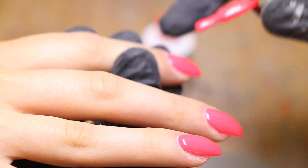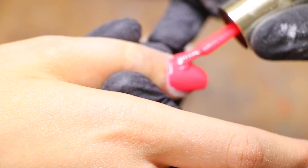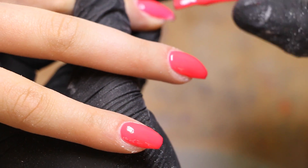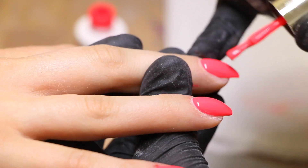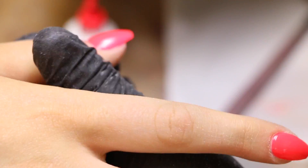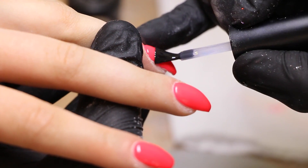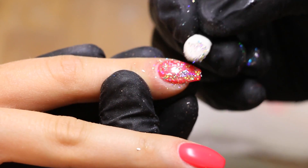My client picked a pink coral color as a base, so this is the color we're going to use and then apply all of the rest on top of that. Here I'm just applying a non-wipe topcoat just before I apply the hollow flakes, and I do cure it before applying the flakes.